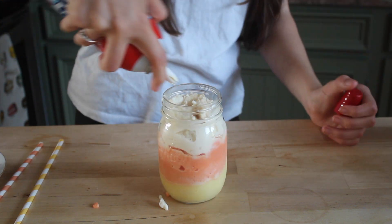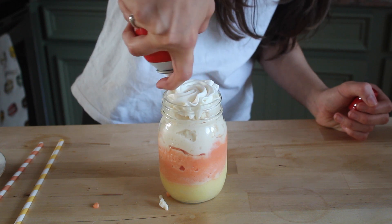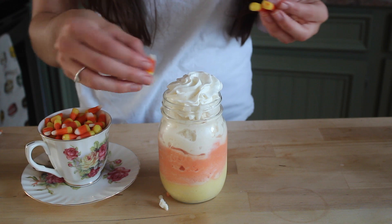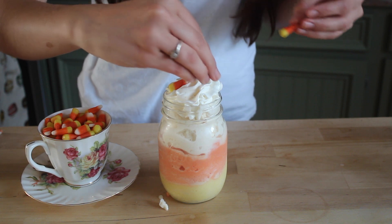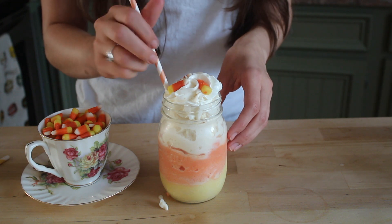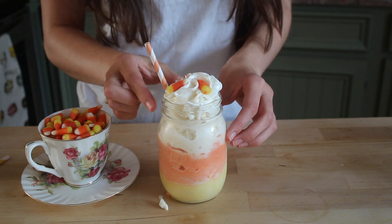So now I'm just going to add on some whipped cream. Here I have some candy corn that I'm going to put on top. And now we can add in our straw and our drink is complete.